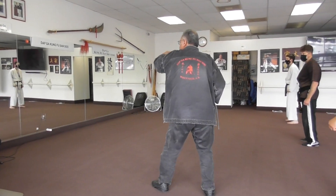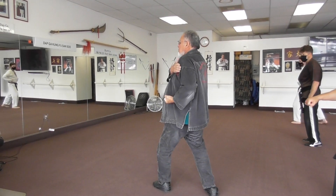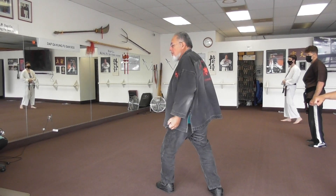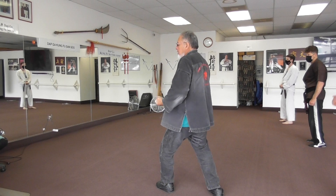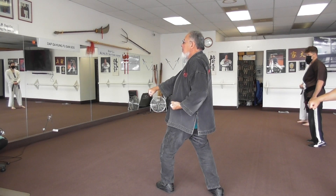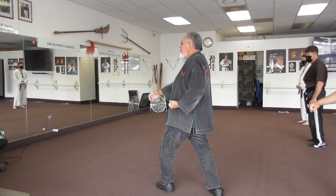Turn. Make a block. Then stop your shoulders here. Don't move your shoulder pads. So you're punching down, not to the chest wall. Down. Now relax your body.